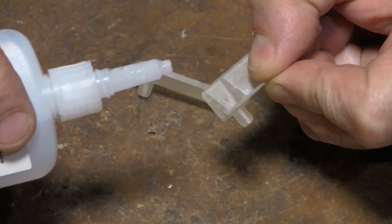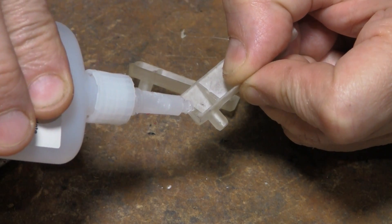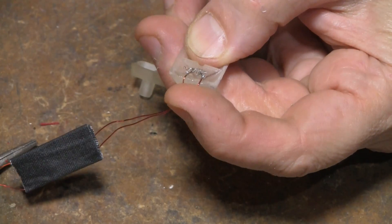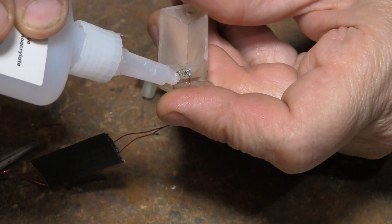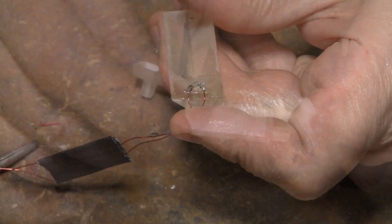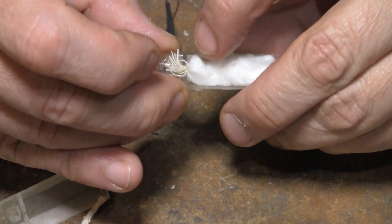Let's try a different method. I'm going to take a little bit of CA glue, go ahead and glue that in. Then this can go in.